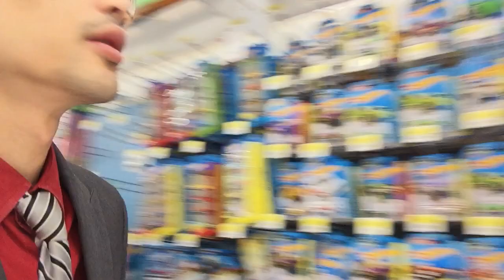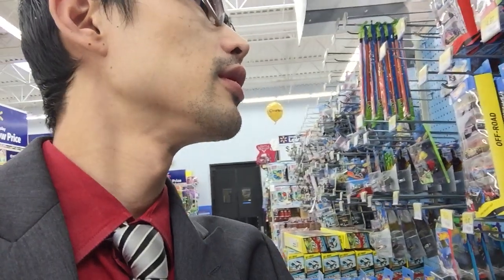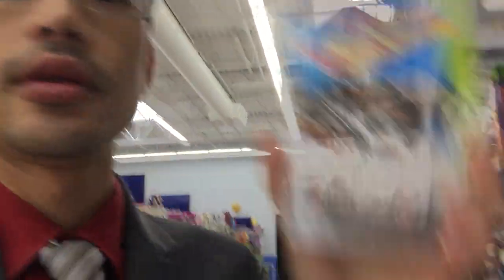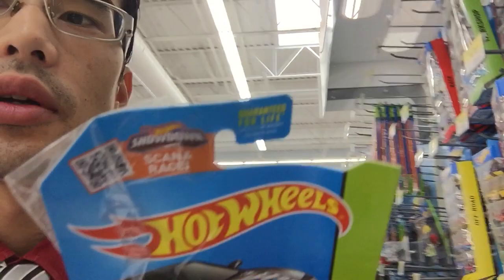One thing I didn't ask him is if he minds if the cards are not in good condition, because most of the time the cards here are not in good condition. Moving on — there's the Hot Wheels, some stuff, G-Case. Still have this hard-to-find Civic EF. One of a kind — where else can you find such a thing? Only at Walmart, right?